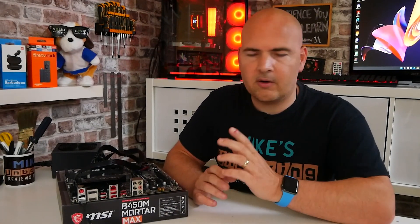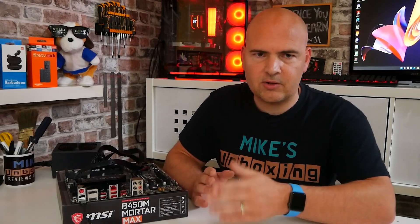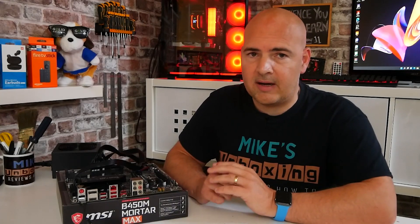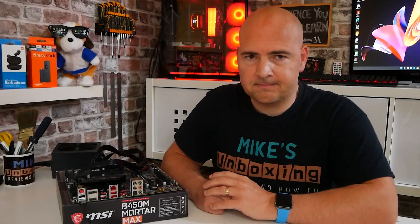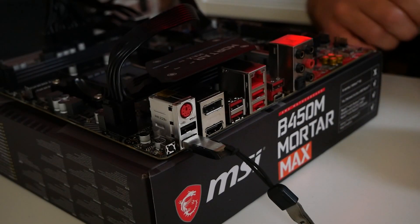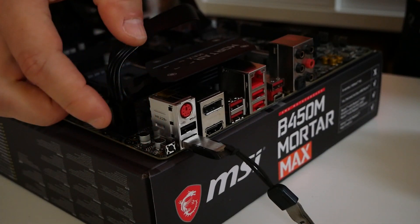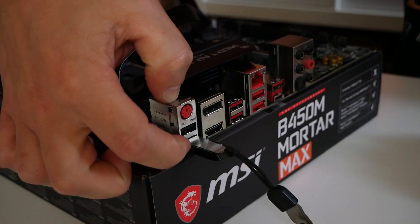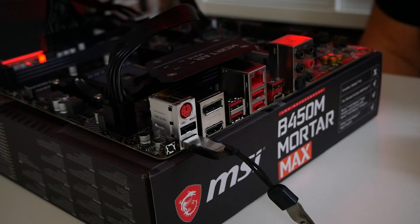If you press and hold the button and it either shows a solid light or flashes briefly three or four times and then stops, you've not put the BIOS file on correctly, or it's a USB stick the motherboard cannot recognize — try another USB stick and go through the process again. Here's our motherboard — we press and hold the button for a count of two and then release. There may be a slight delay, so give it a few seconds and wait for the motherboard to flash.